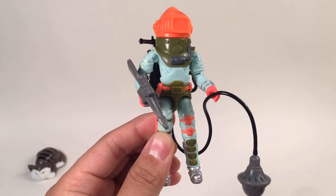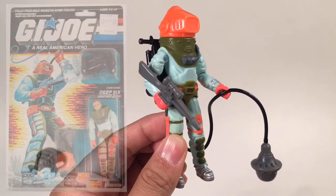Hello everybody, this is Master G, and welcome to the review of the vintage G.I. Joe figure. Today we'll look at this 1989 Deep Six.